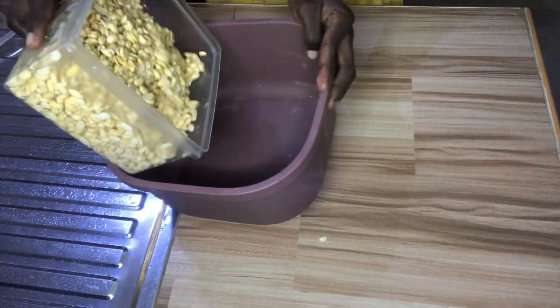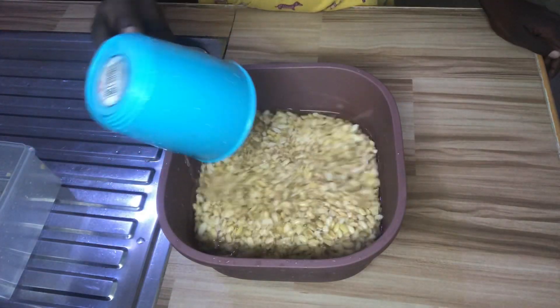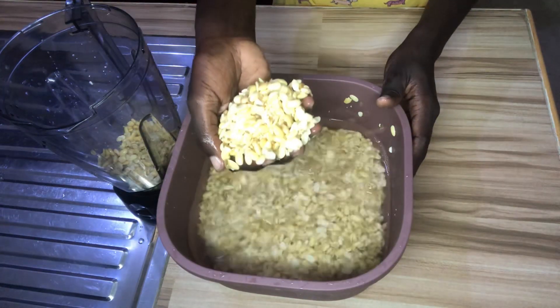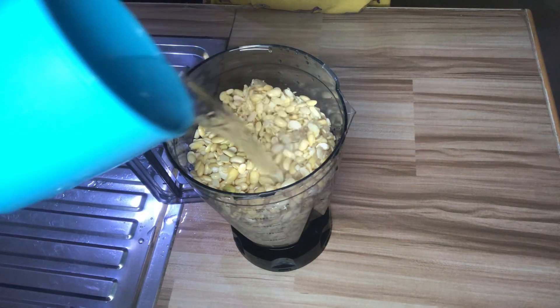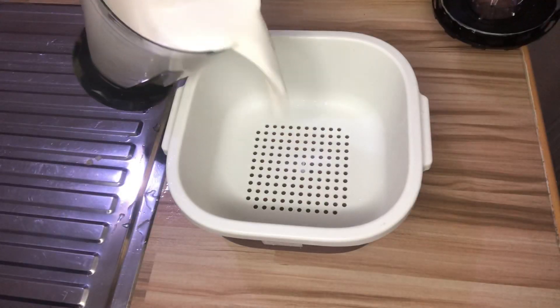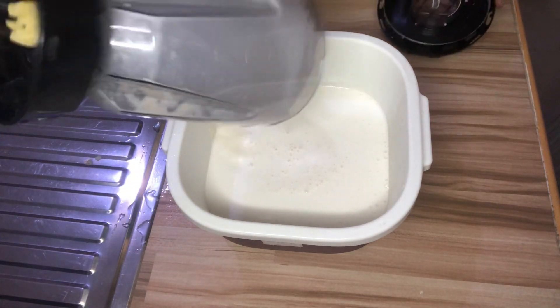Transfer it inside a bowl and add enough water. Some will decide to blend it raw without removing the excess chaff, but the disadvantage is that it can spoil easily, so I advise you to remove the excess chaff before blending. We are going to blend our soya beans — I divided it into two, so I will blend the first one and transfer it inside a bowl before blending the second one.